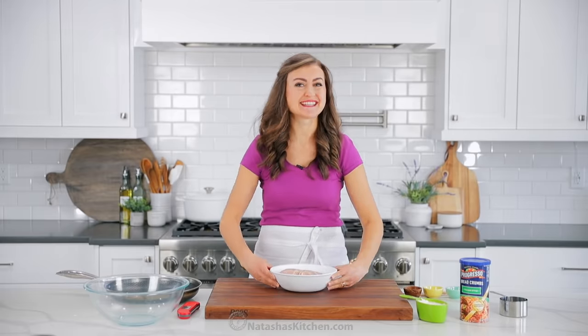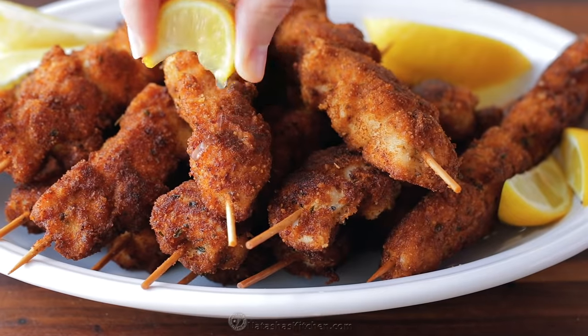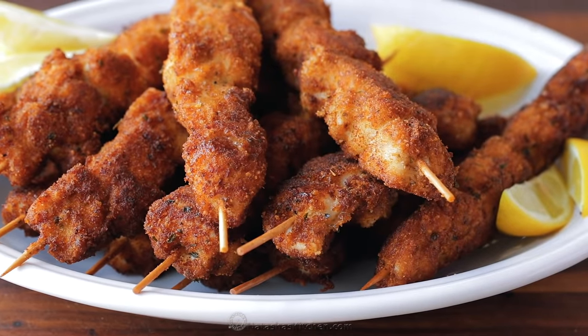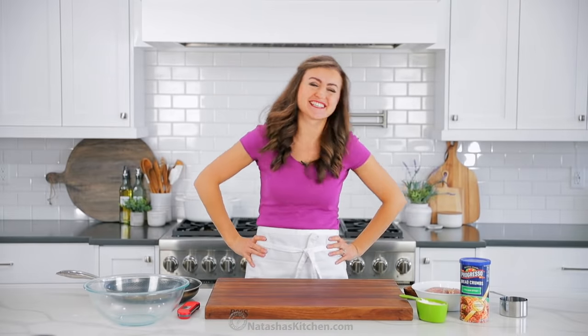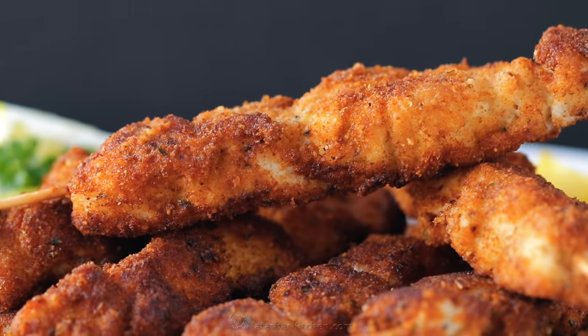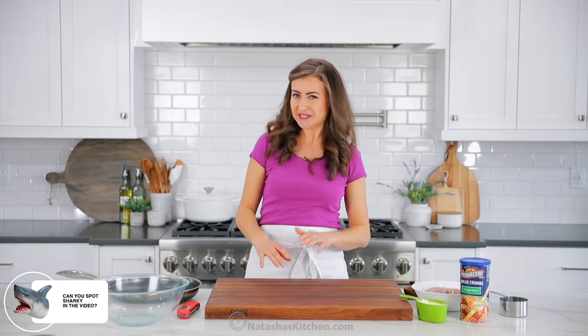Today, we're gonna turn boring chicken breast from this into this. Hey everybody, it's Natasha of natashaskitchen.com. We are making breaded chicken skewers. This recipe is an oldie but a goodie. My Aunt Tanya gave this recipe to me years ago and our family has loved it ever since. So let's get started.